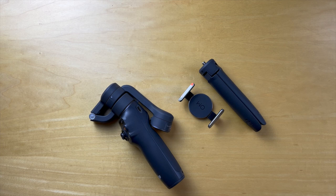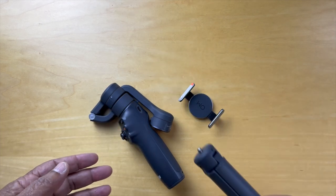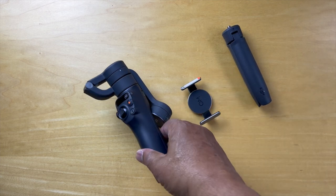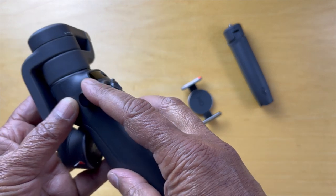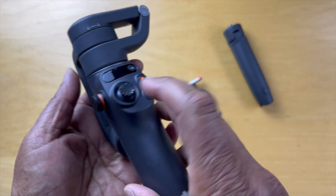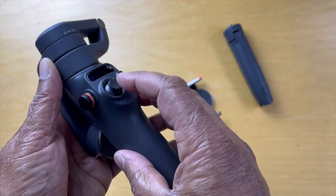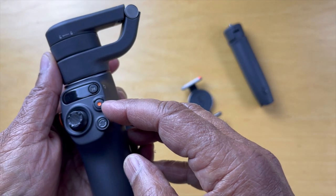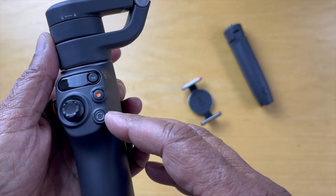Here we have all the pieces of the DJI Osmo Mobile 6. Let's take a closer look at each of them. This handle goes into the bottom of the DJI, so we'll leave that alone for a while. This goes around the phone. Let's look at the heart of the system. There's a rotating piece here, a toggle switch that goes left, right, up, down. There's an M control here for mode, a record or take a picture button, and this button helps you flip the camera from portrait to landscape.